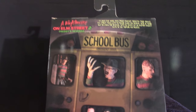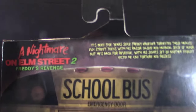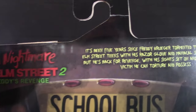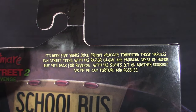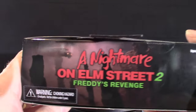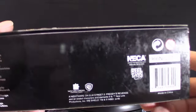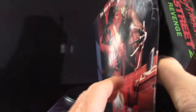Over here it says A Nightmare on Elm Street 2: Freddy's Revenge, and it's got some writing — I'll let you guys read that if you want, just stop it and read it. And then we got the top of the box, and then the bottom of the box. It's a pretty standard box, but it's bigger than your normal ones. And I'm going to show you the side panel.